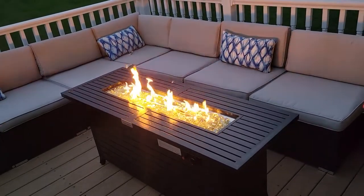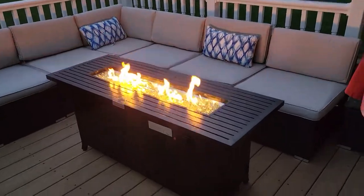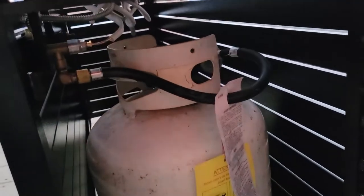So I figured instead of just taking it all apart and shipping it back, just go ahead and keep it. But down here's a propane tank. Luckily I had one laying around.